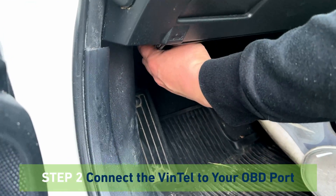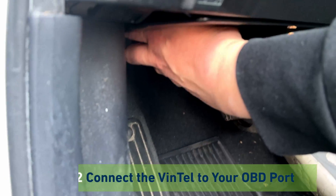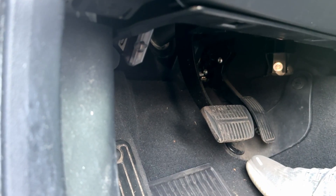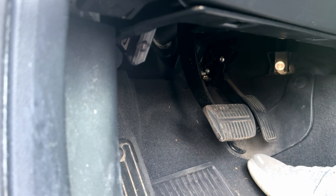Step 2. Connect the Vintel to your vehicle's OBD port. This is usually located underneath the dashboard and steering wheel. You will be aware of a successful connection once the Vintel unit illuminates.